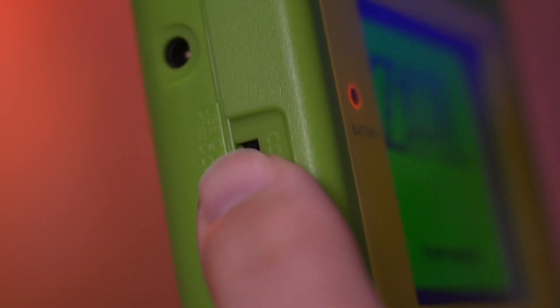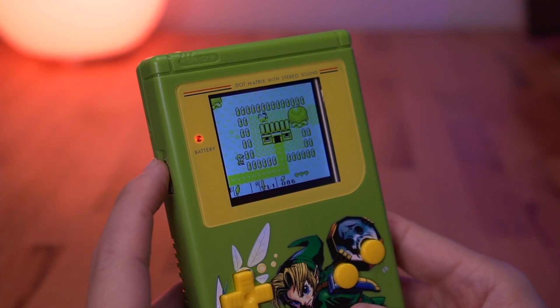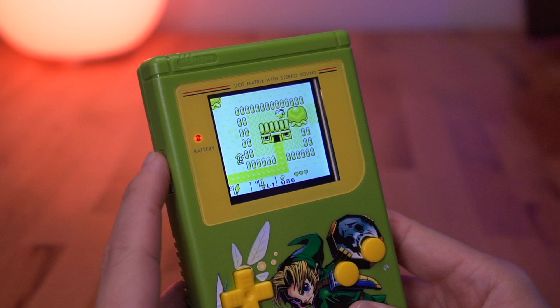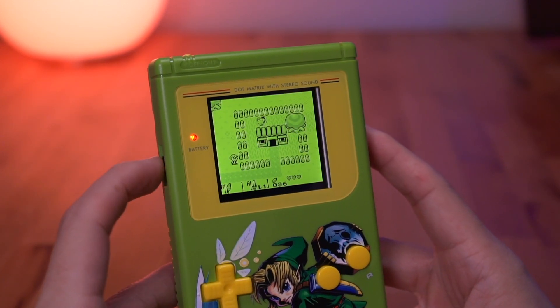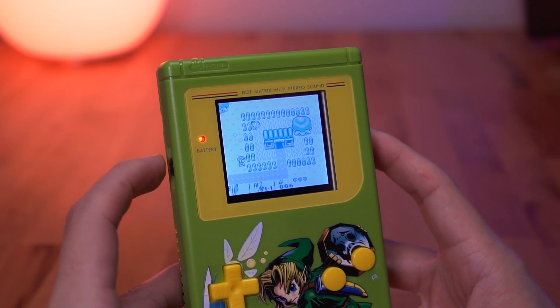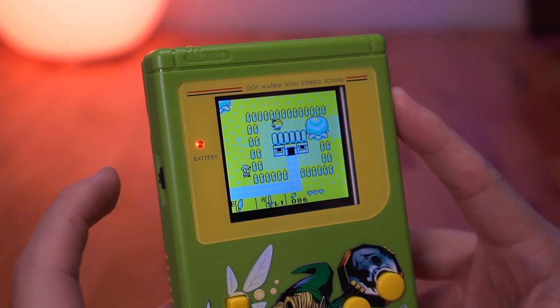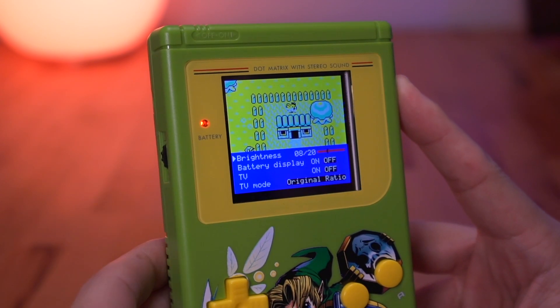As with a lot of these DMG IPS kits, all the functionality is controlled with the scroll wheel on the left side of the console. Scrolling up and down controls the screen's brightness level, and it actually boasts an impressive range. Pressing the scroll wheel in will change the color palette, of which there are 36 to choose from, so you're bound to find one that you like. Pressing and holding the scroll wheel will open the on-screen display, which allows you to do several interesting things.